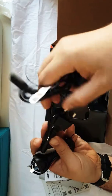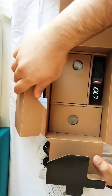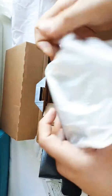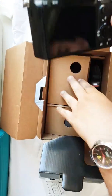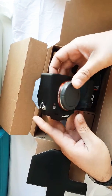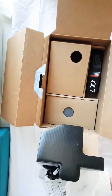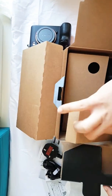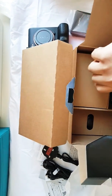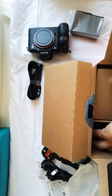We have documentation in different languages for different countries, and different ports for the charger. Then we have the camera body itself, the charger, and the strap.